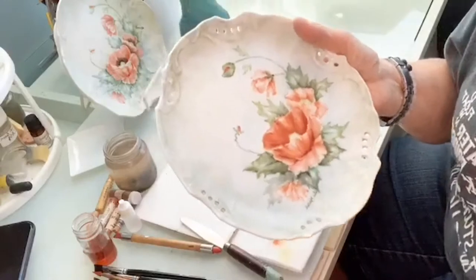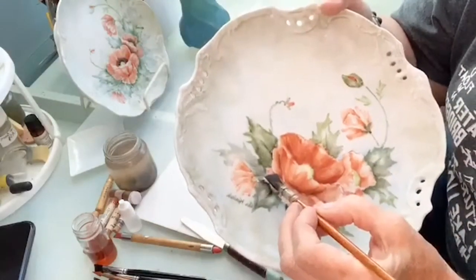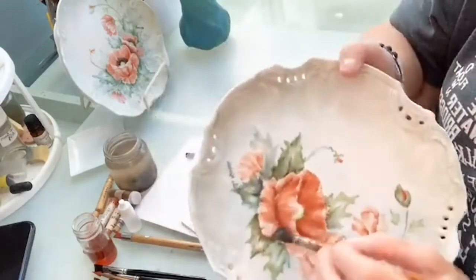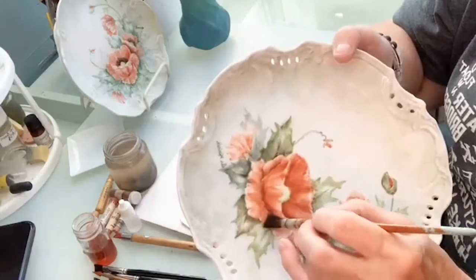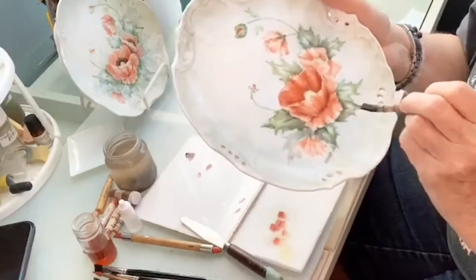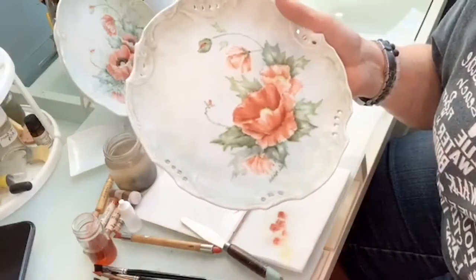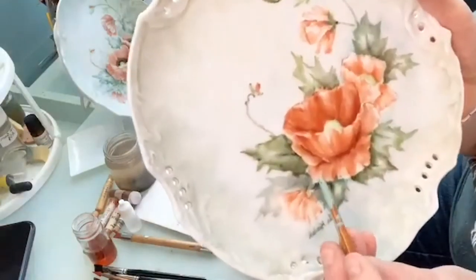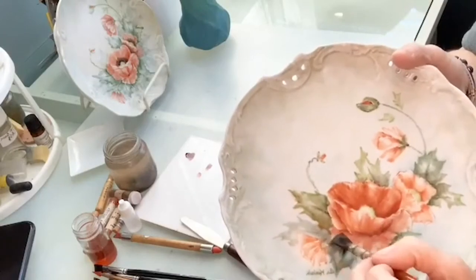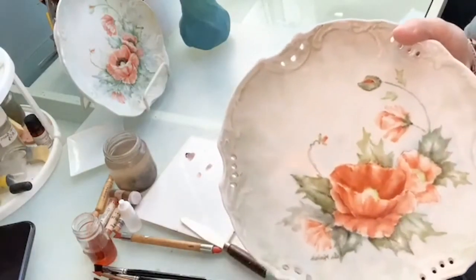I'm taking my yellow and doing the bottom petal. That's the only thing about painting like this — it's really hard because I normally paint in my lap, so holding it up is more difficult. But it helps you see what I'm doing. If you see a little bit of a shadow that I haven't really put in, I take a little bit of brown on the side of my brush and just put in that shadow a little bit.